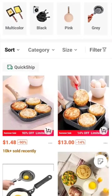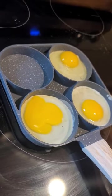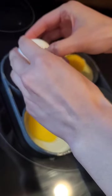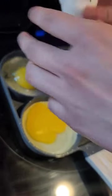Brush oil or butter on the small circles of the pan, including the sides of the circles, and warm it up before frying. This way, the eggs will not stick and it's easy to flip off after.